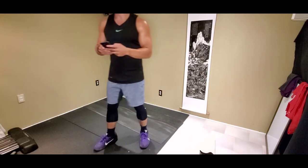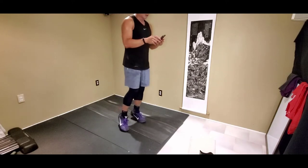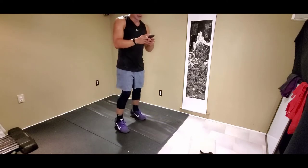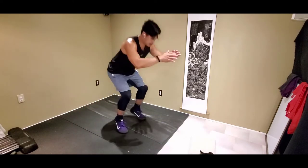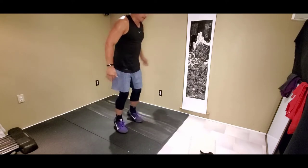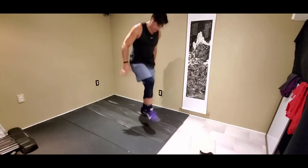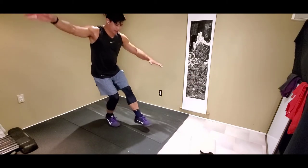We got our calf raise hold in 3, 2, 1. Right here — you have the option for a single leg. And switch if you like. Another option: calf raise, squat down. And if you're wild today — calf raise, single leg squat down. That is tough. But you guys can just do the calf raise hold.